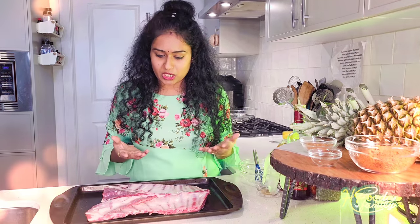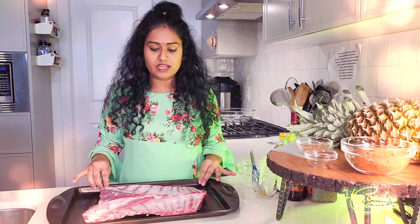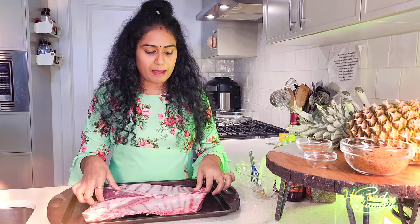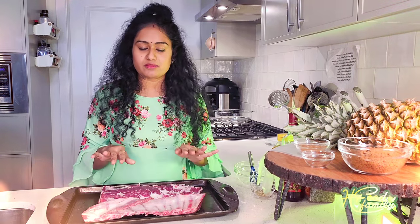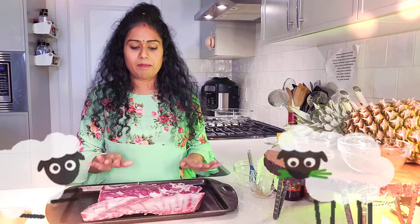It is very delicious. So we are going to serve the meat — we are going to serve the lamb rack. So we are going to bake a simple marination and we are going to serve the pineapple.